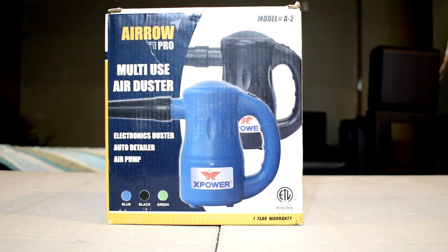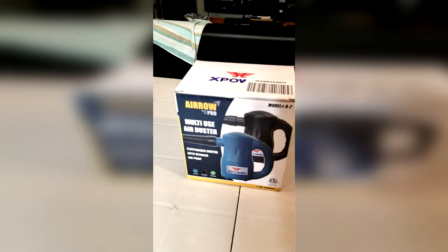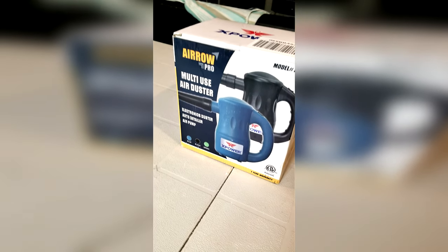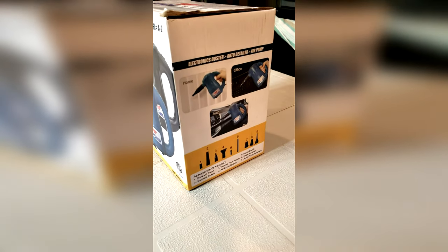To start off, let's do a quick unboxing, take a look at the packaging and see what we get inside the box. It comes in a fairly small cardboard box that has some information about the product on the sides. They tell you what comes inside the box in terms of accessories, and on the other side they have some specifications listed.